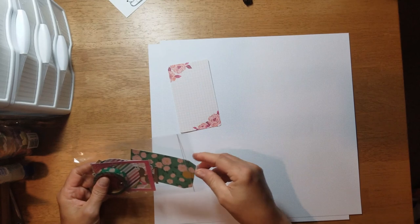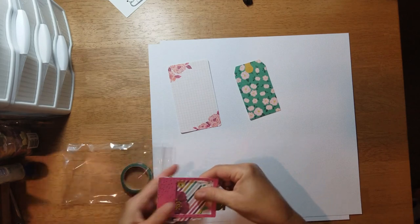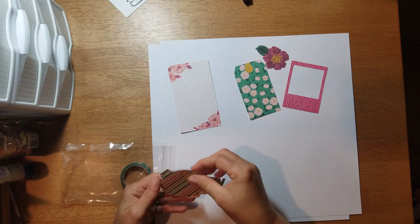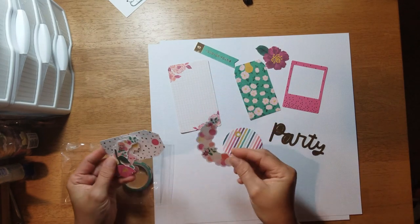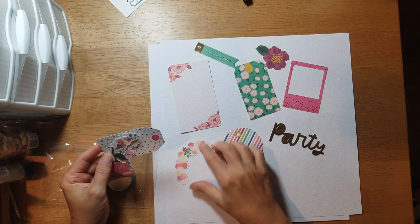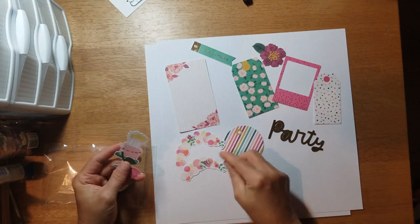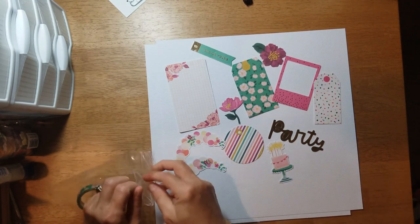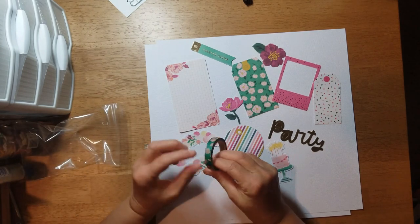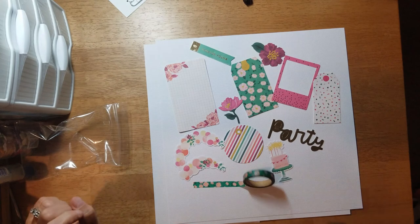The embellishments that came with mine include a little journaling spot, a cute tag, a frame, a flower, a round tag that says 'Party,' 'Forever Young,' and a little blue balloon. There's an arch, another tag, another arch, a birthday cake, a floral, and I got a piece of washi with a floral design. That's the washi I got.